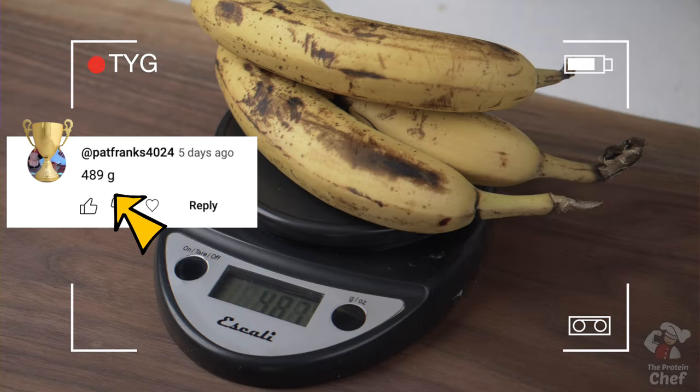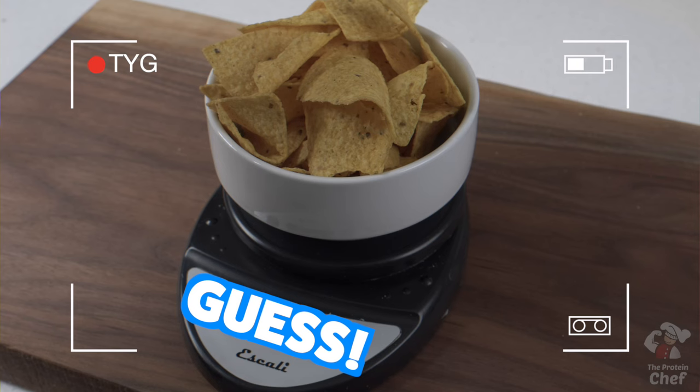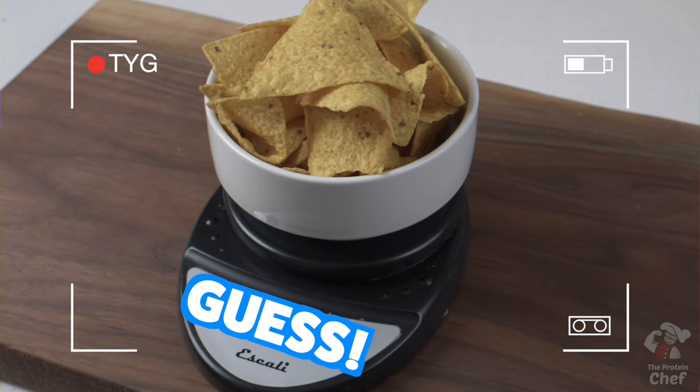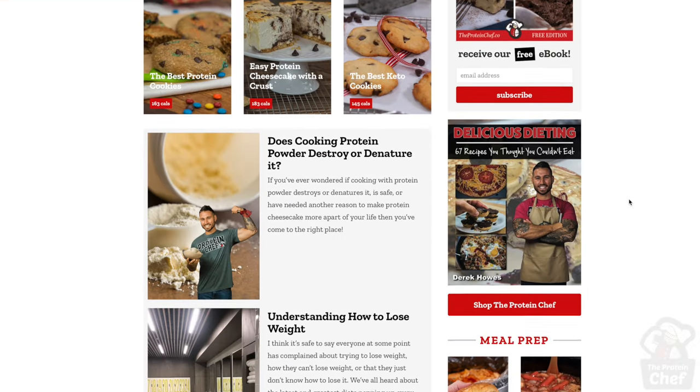Now speaking of other recipes, the winner of our last guessing game was bang — you get a shaker or a shirt. Let's run another one this week: how much do you think this many chips weighs in grams? Let me know in the comments below — one guess per person, the first one closest wins a shirt or shaker. Thank you all for watching. Hit that thumbs up button for more cottage cheese recipes, subscribe if you haven't already, and don't forget to check out TheProteinShep.co for all your healthy recipe needs. Stay healthy.